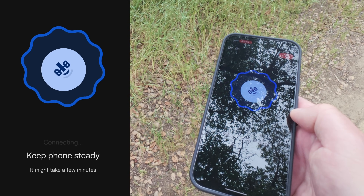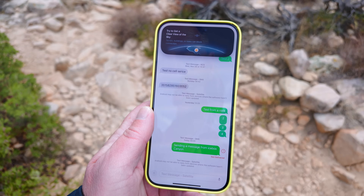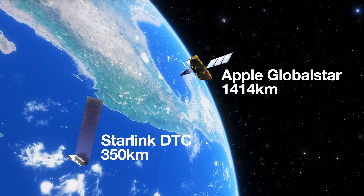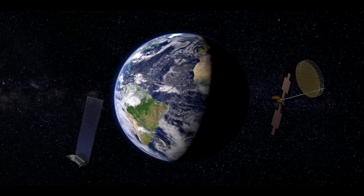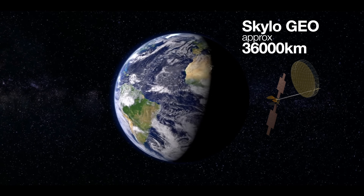Verizon just started offering free satellite text messages on the Google Pixel 9 and the Galaxy S25. How does that compare to the satellite messaging on Apple and T-Mobile Starlink? T-Mobile Starlink and Apple both use low-Earth orbit satellites, which are hundreds of miles above the Earth. This Pixel uses geostationary satellites, which are thousands of miles above the Earth. Does it make a difference? Does it even matter?